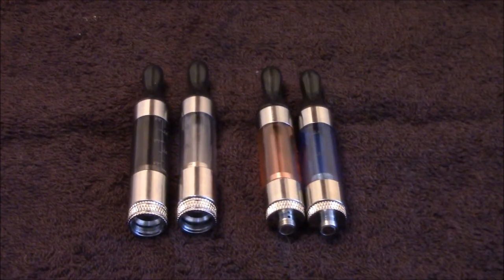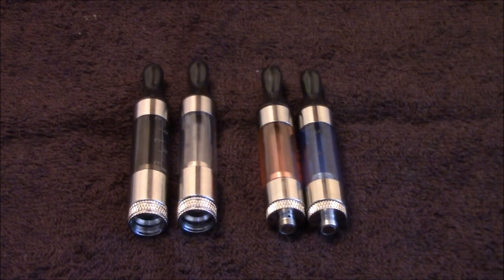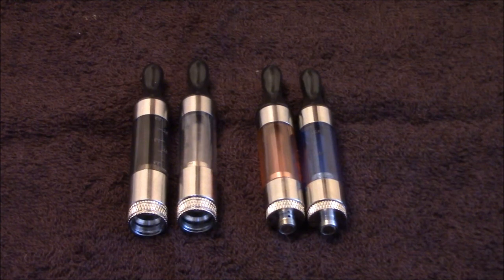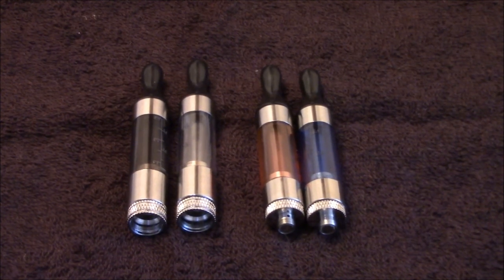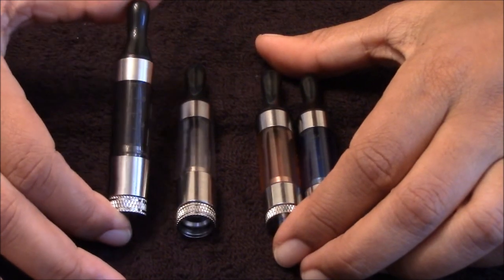We are going to go in close. I am going to disassemble one and assemble it for you. So these here are the T3 tanks. I picked them up from MyFreedomSmokes.com for $5.95 each. They are the Aspire version of the MT3 tank.